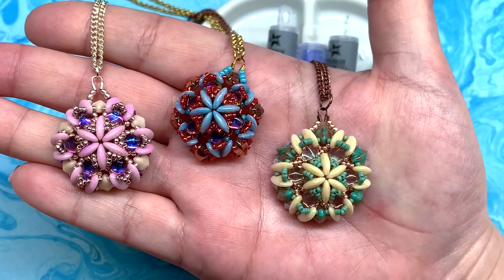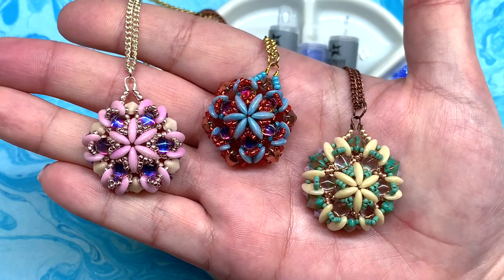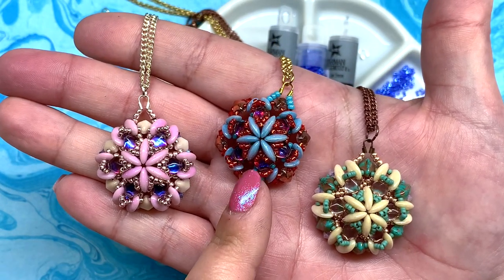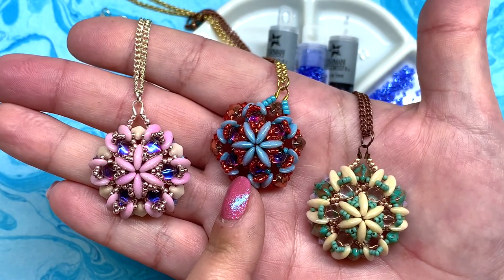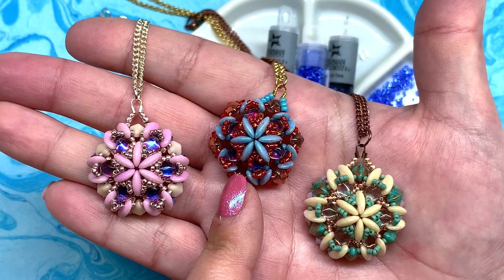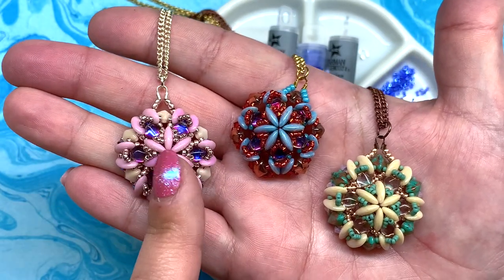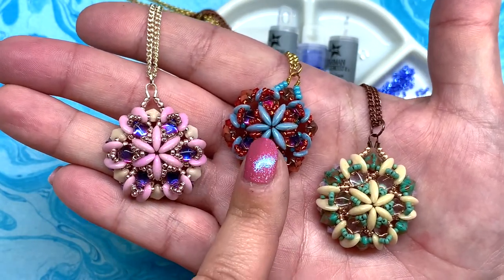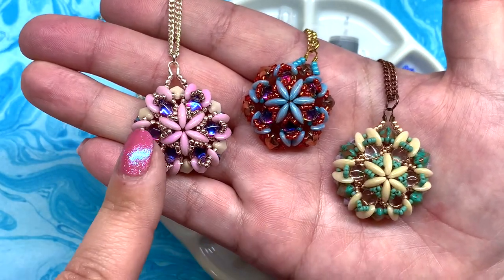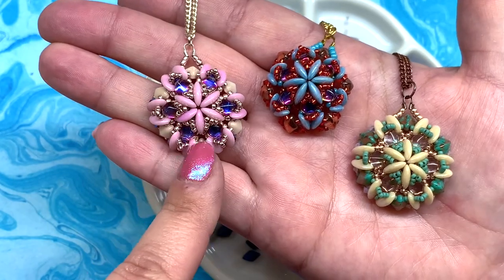Hey beautiful beaders, it's Gina from orchidandopal.com and today we're going to be making the Sanibel pendant. This was the first one I created, inspired completely by the contents of the Eureka Crystal Beads Flamingo Beach collection. I like to challenge myself to come up with something new based on their monthly collections. These designs really remind me of seashells and the beach, hence the name Sanibel — I love that beach so much, which is located in southern Florida.